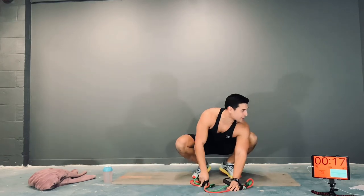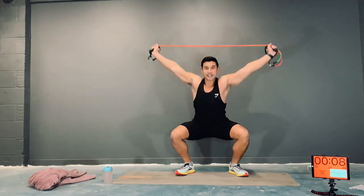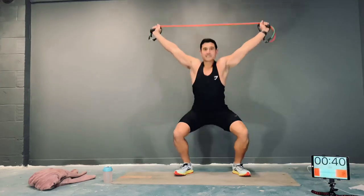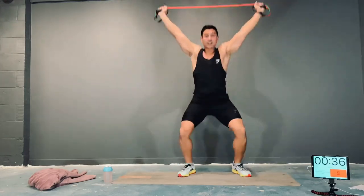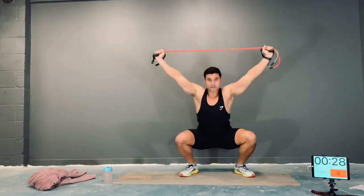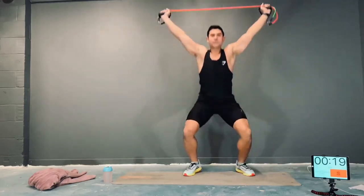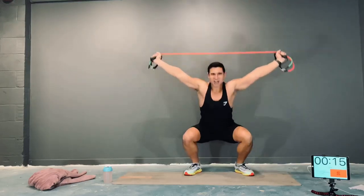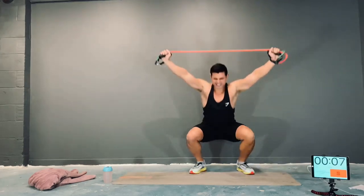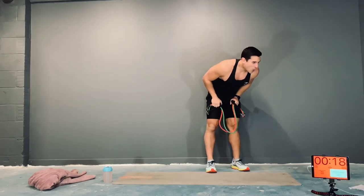20-second rest. Next we've got overhead squat jumps. Band under tension, in your squat position, band overhead. You're going to jump up and down, try and be nice and light on your feet. This is going to be tough — keep it above your head. As you squat, feet come flat. Nice and big chest, head up. Don't drop that head, don't drop that back. Band under tension. A few more seconds.